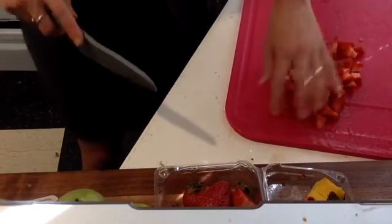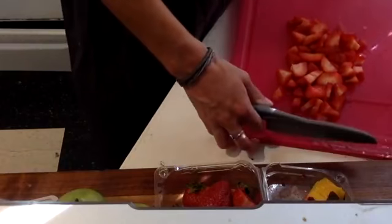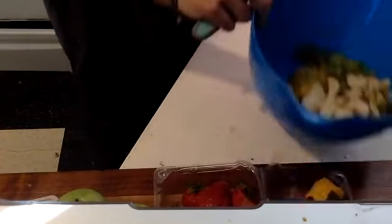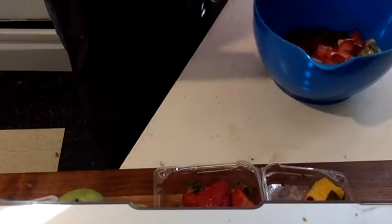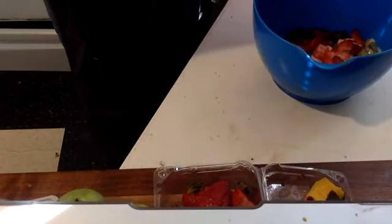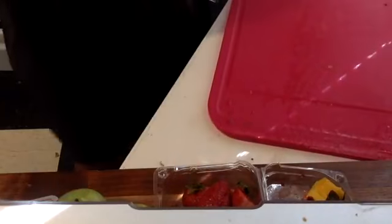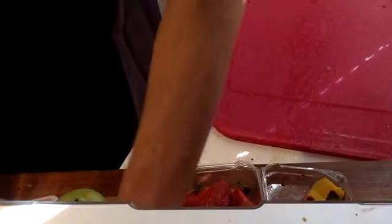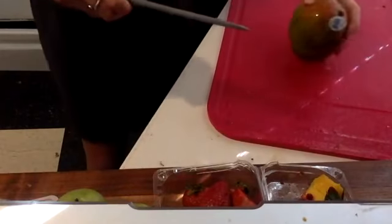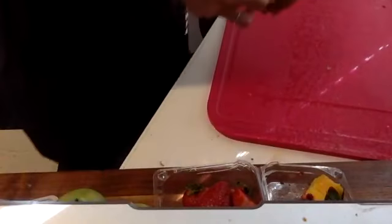Beautiful job. Once you have your strawberries chopped, you can go ahead — you guessed it — add them into the bowl with our other fruits. So we're getting a nice mix of fruit here in our fruity salsa. We have a few more fruits to go — you're doing a great job. Next up is our mango. We need about a half of a cup of mango.